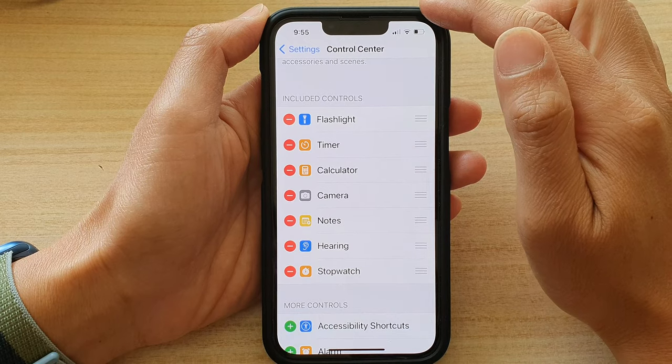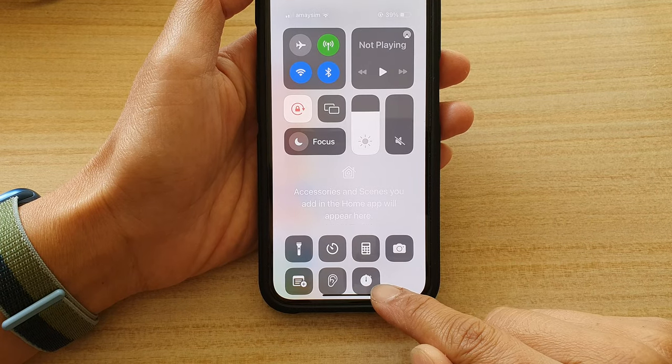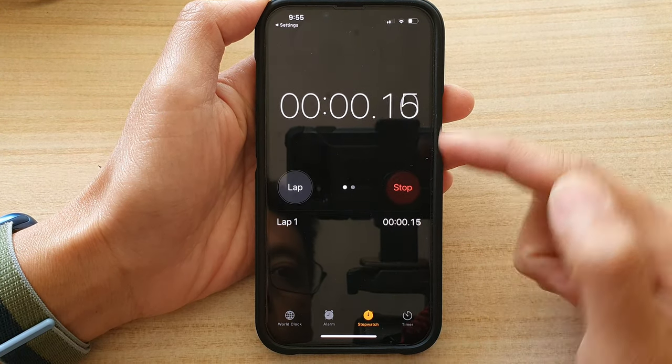Once you have done that, you can now swipe down at the top to open up the Control Center. There is now a stopwatch shortcut button. If you tap on that, it will open up the stopwatch ready for you to start.